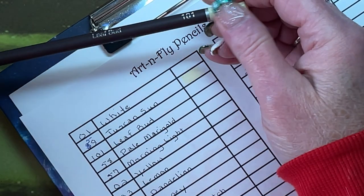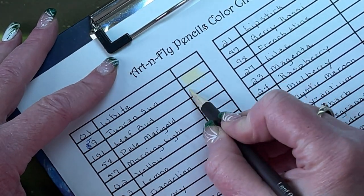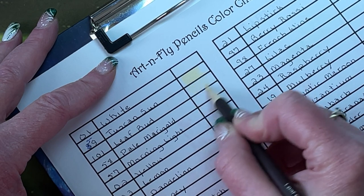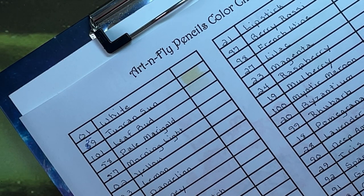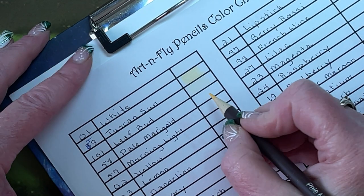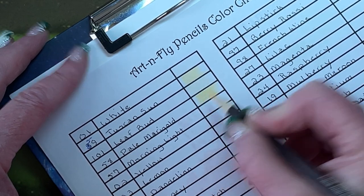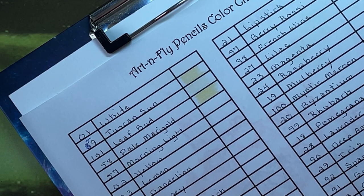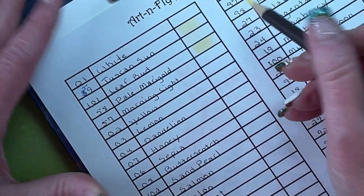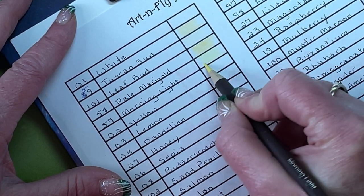Number 101, Leaf Bud — you'd think of this as a green, but it's a very pale skin tone, so it would be a nice highlight color. These do feel like harder pencils. Pale Marigold 58. I believe they are oil-based. They seem to be laying down color well, though it's hard to tell because they are so pale. Morning Light 57 — a very nice, very pale yellow.